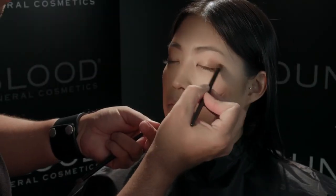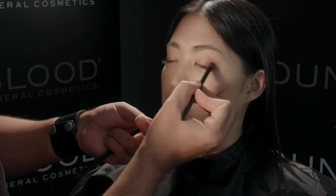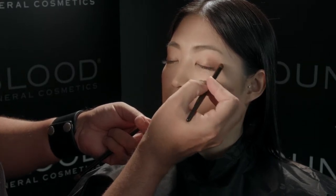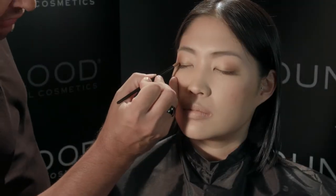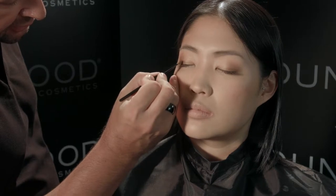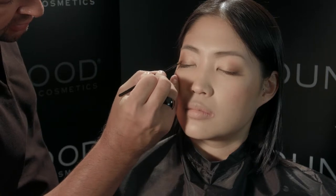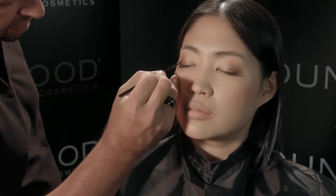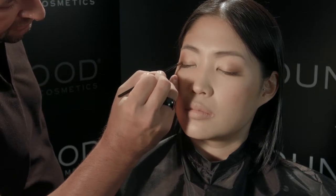Again, using your crease brush, apply the color mink to the outer corner of the eye. Using your eyelid brush, go in with the darker shade to add more depth.